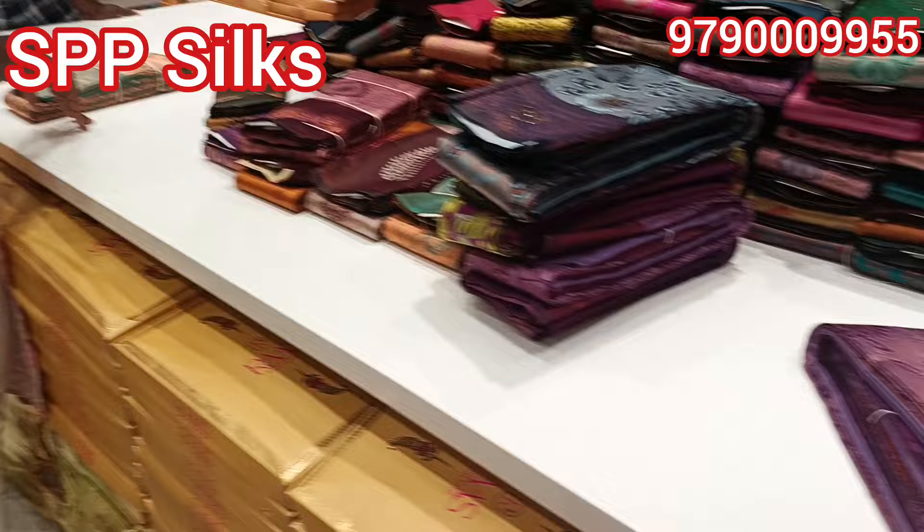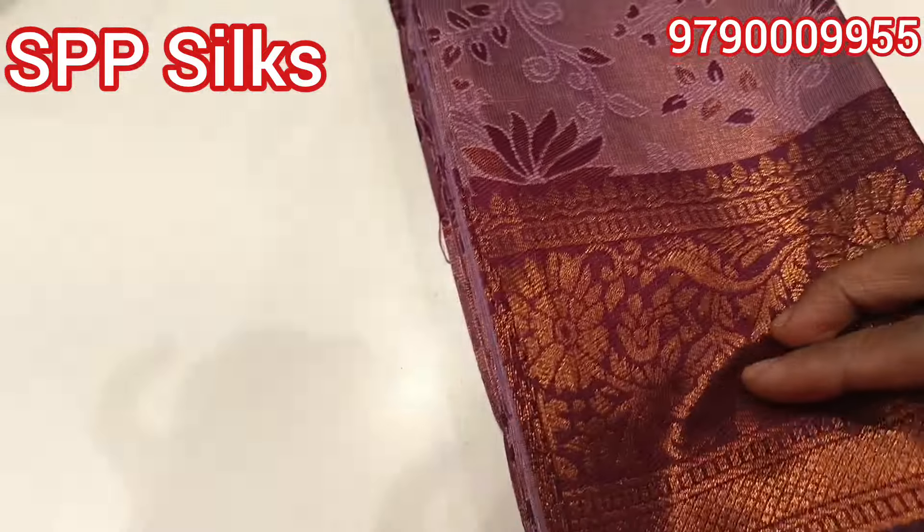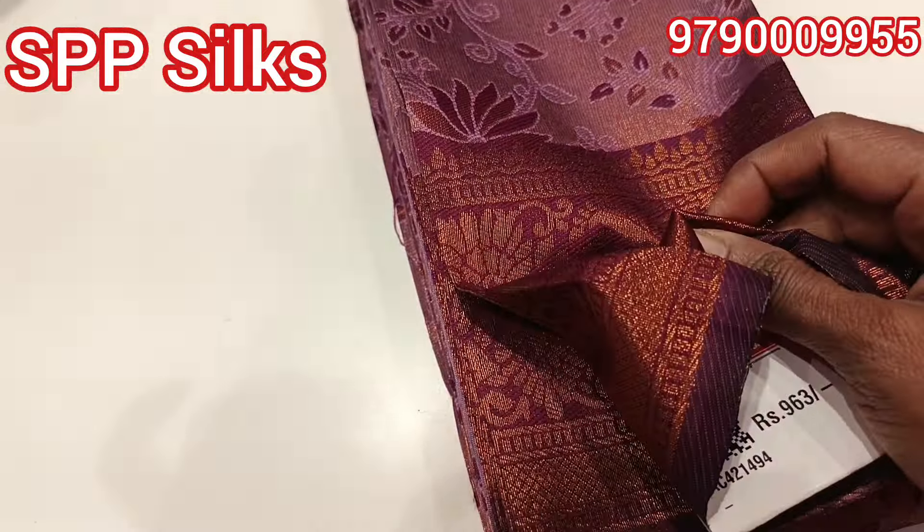You can look at low budget sarees — 1000, 1200, and below 1000 collections. You can look at all of these sari collections.